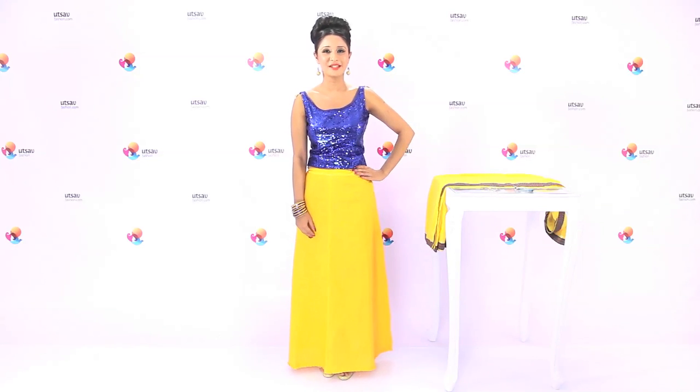Hi, get ready for Bollywood style dressing. This style was immortalized by the beautiful actress of yesteryears, Mumtaz, in the evergreen song Aaj Kal Tere Mere Pyaar Ke Charche. It has since then been a rage and a style of draping that displays timeless beauty.